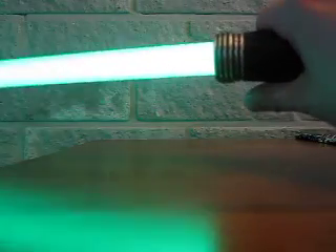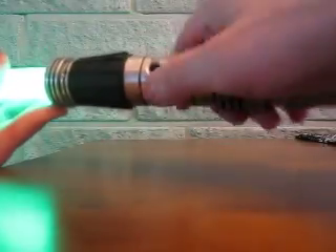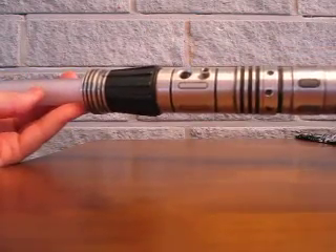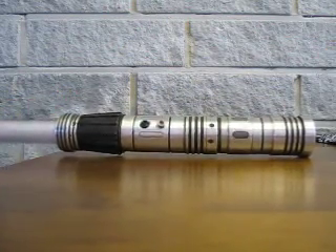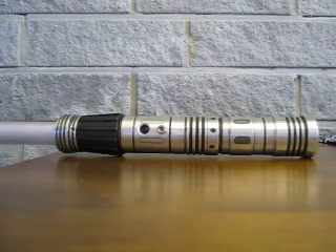The blade is very bright and it's a very slender and compact saber, so I'm expecting this might make a youngling-aged kid very happy. So there you go — you all have a nice summer, catch you later, thanks, bye!